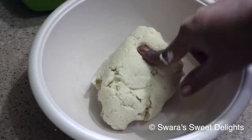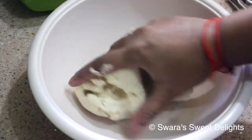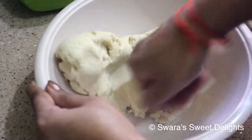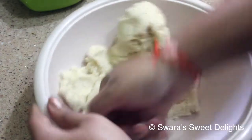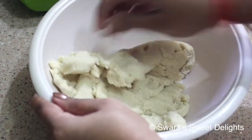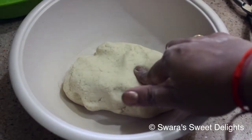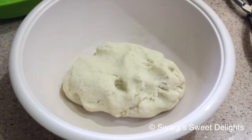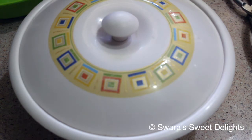I didn't add any extra water — we've used only half a cup of super hot water. For two to three minutes we'll knead it very well. Our dough is ready and you can see how soft it is. Now we will cover this and keep it aside to rest for 15 to 20 minutes.